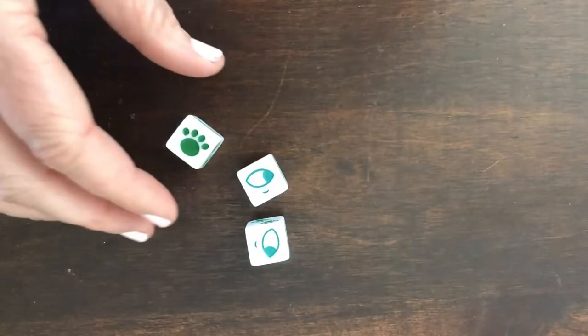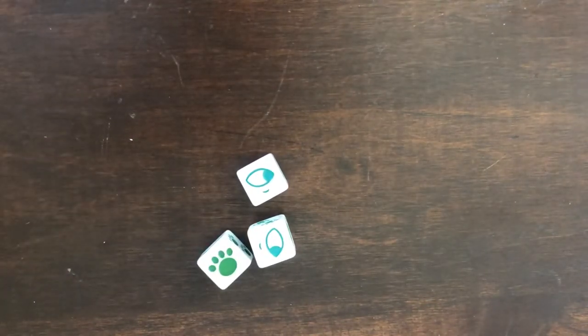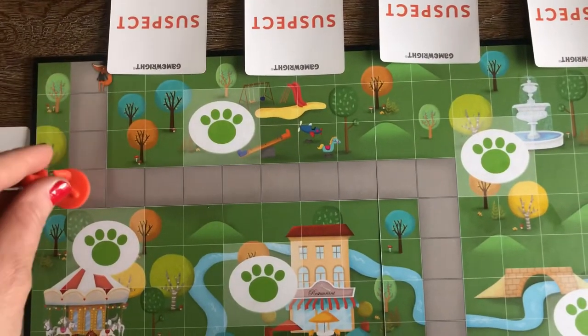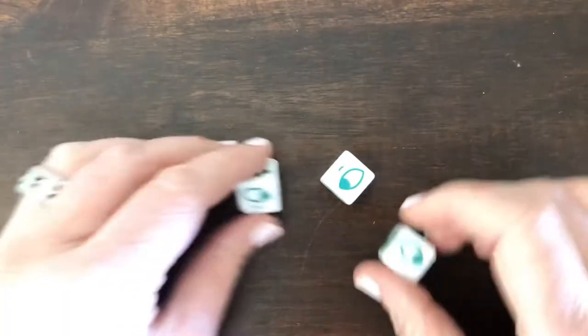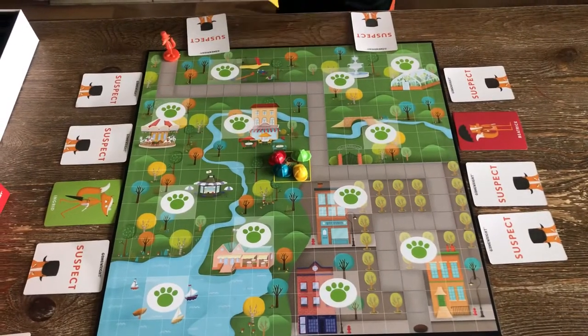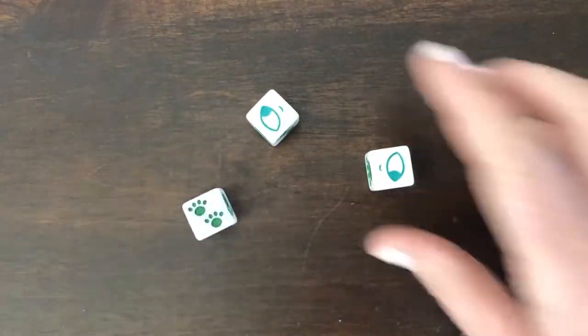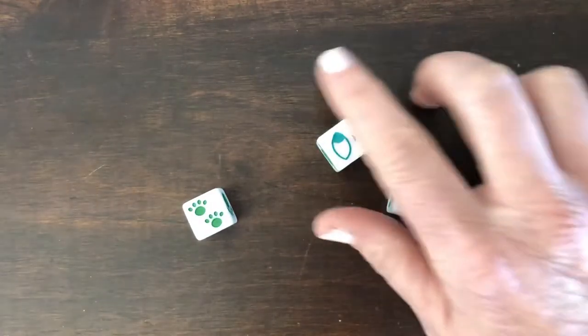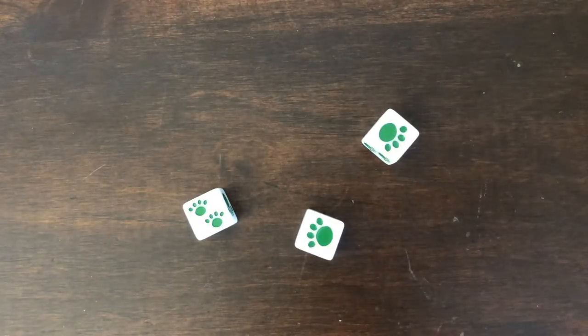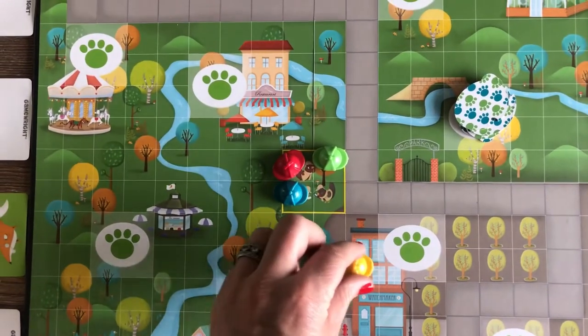Let's try some practice rolls. This player wants to reveal suspects. On roll one they got two, they didn't get it on the second, and on the third they didn't either — this means the fox gets to move three places. This player also wants to reveal suspects and got it on the first turn, so they can turn over two suspect cards. This player is trying to get reveal clues and after three rolls they were able to get all three paw prints.